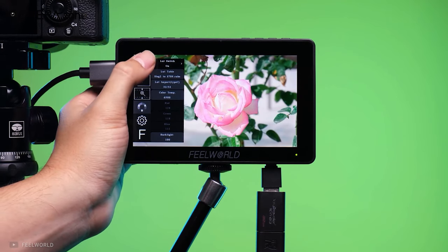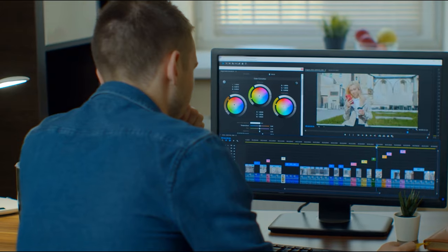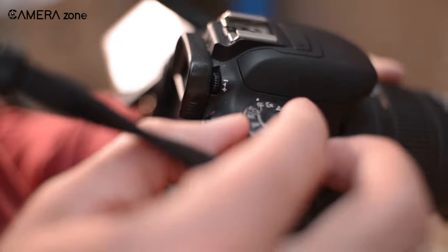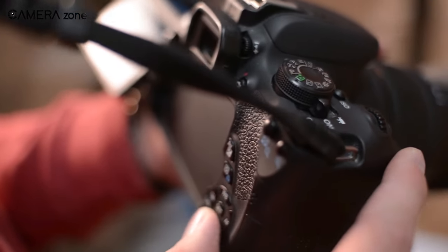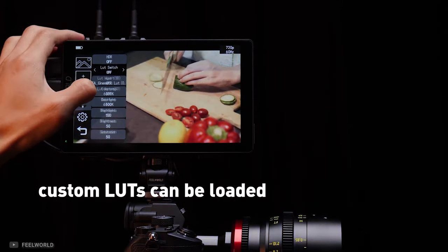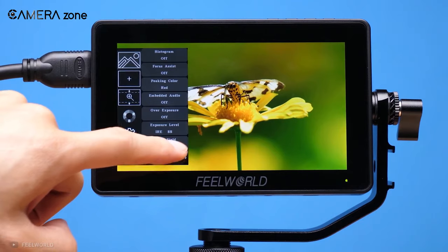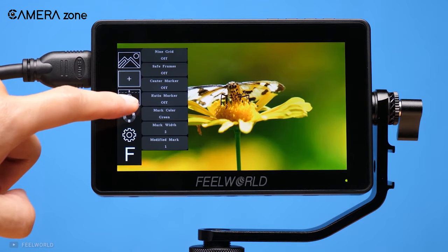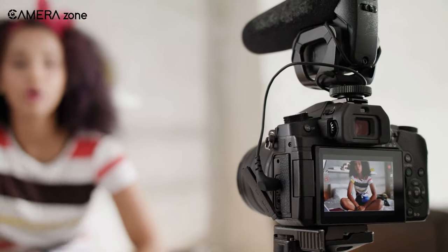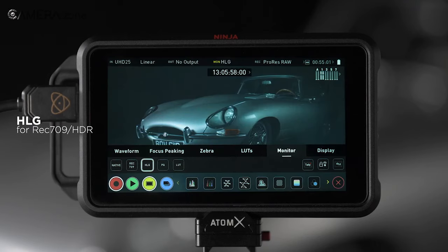An external recorder lets you do much more than what you could have done with a typical DSLR or mirrorless camera. For example, say you want to apply a LUT in post-production. In most consumer-grade digital cameras, there's no way of viewing how your footage will look after applying the LUT, so you're left with a lot of guesswork for proper exposure and other settings. On the other hand, most external recorders come with the facility to load custom LUTs so you can see how your final footage will look right on the field and adjust exposure and other settings instantly while shooting. Another crucial feature is false color, which hints at how much different parts of your footage are saturated. Most regular mirrorless or DSLR cameras don't include this feature, but most external recorders do, offering you greater control over colors while shooting.